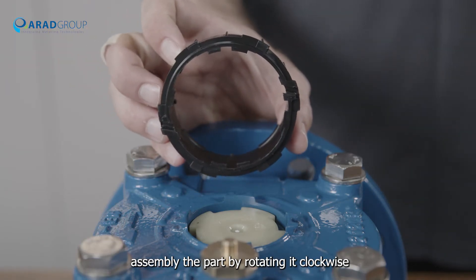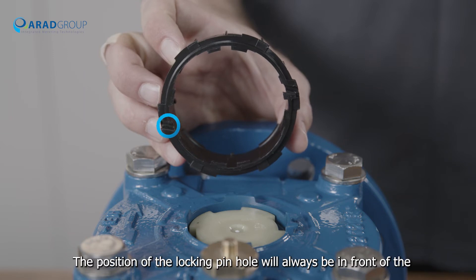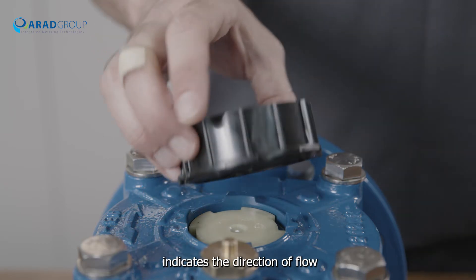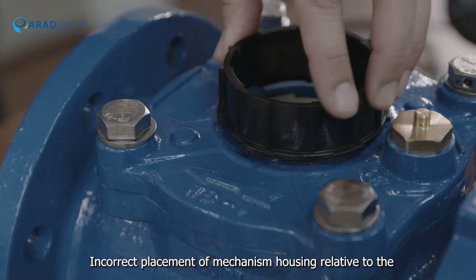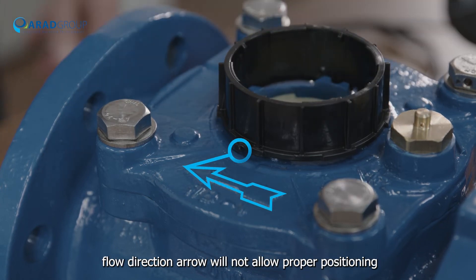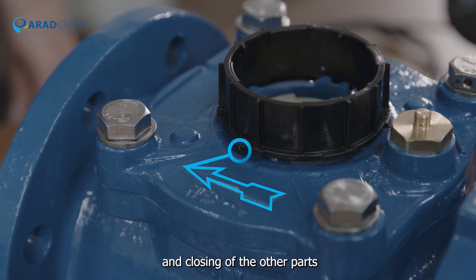Register housing: assemble the part by rotating it clockwise. The position of the locking pinhole will always be in front of the arrow embedded on the metal cover of the water meter that indicates the direction of flow. Incorrect placement of the mechanism housing relative to the flow direction arrow will not allow proper positioning and closing of the other parts.